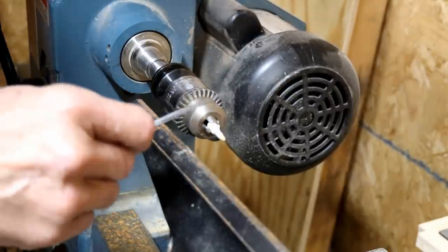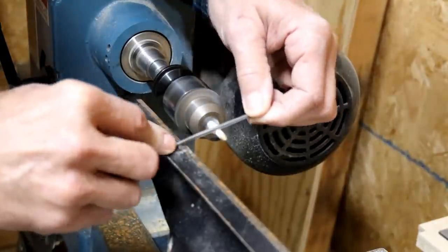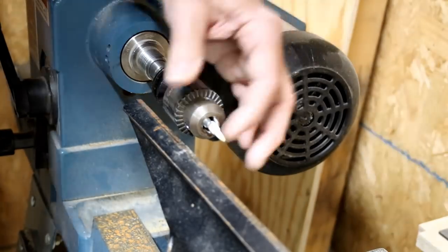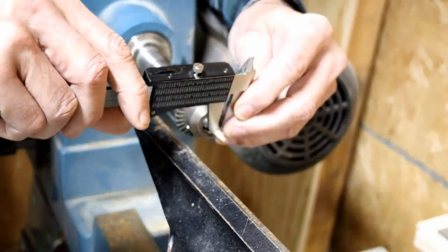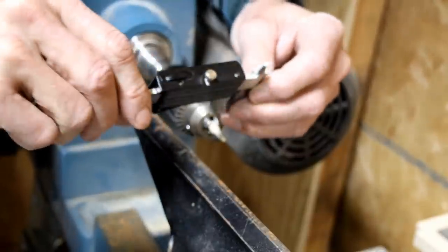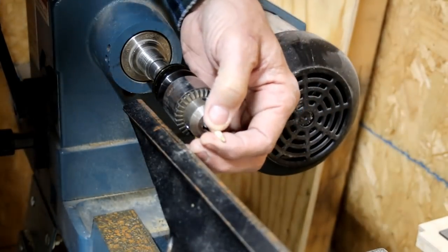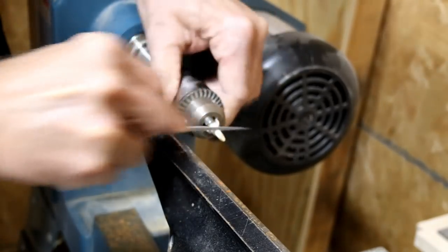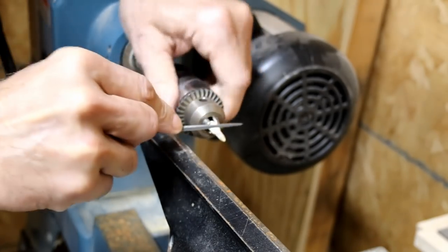I'm trying to fit it in the end of that ferrule — or the screw, I guess you'd say — for the violin bow. It's definitely turning a little off center, I don't know why. I'm trying to see what size it is. That's still a little large; I'm trying to get it down to one eighth of an inch — 125 thousandths, about three millimeters roughly. I almost think it might be easier to do it by eye.